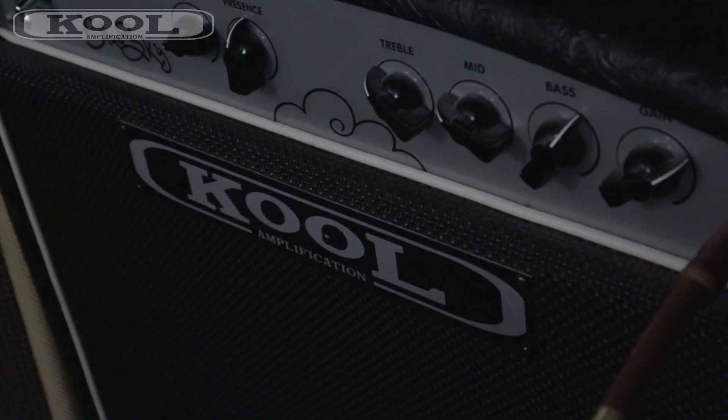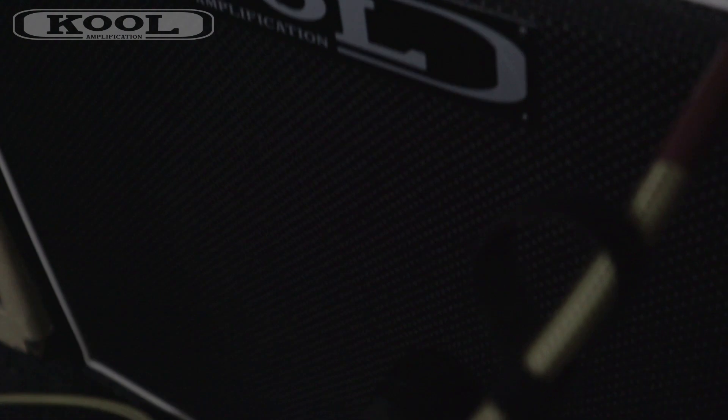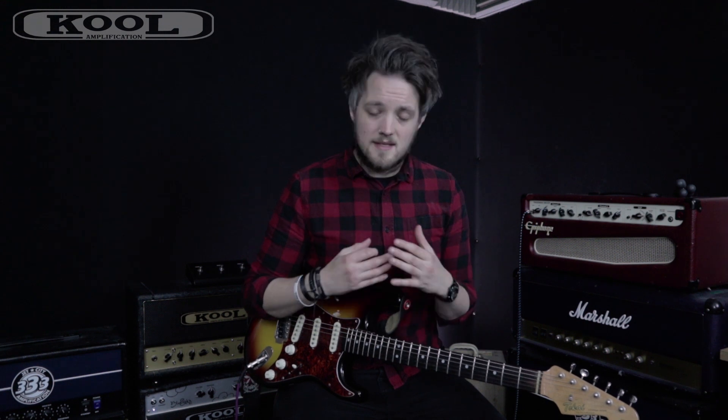While the Blue Sky is not a clone of a Dumble, we can get incredibly close to that style of sound. The amp I'm playing through is the 35-watt Blue Sky 1x12 combo, and this thing has just tons of headroom. I've got the gain dialed probably about three quarters of the way up, not that you'd know because it's so clean.